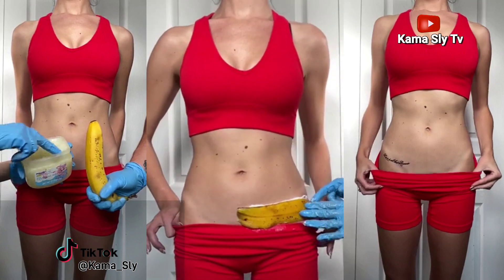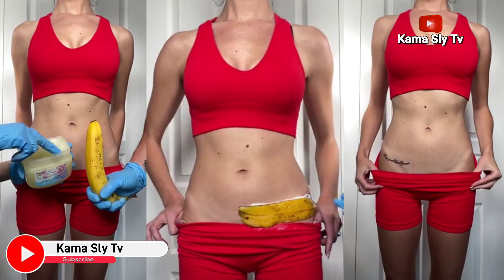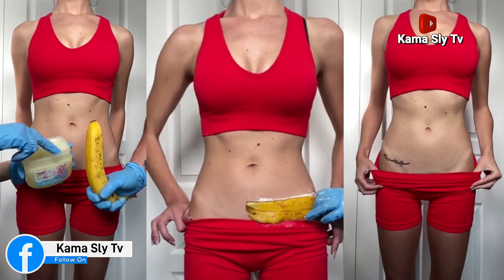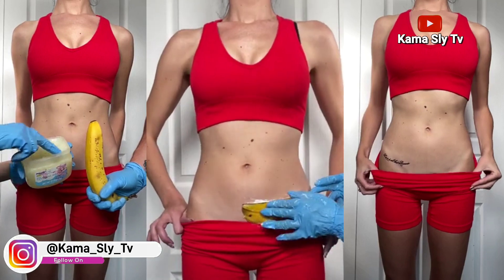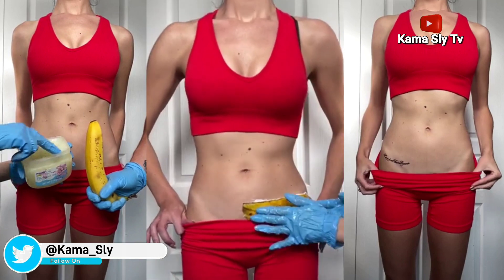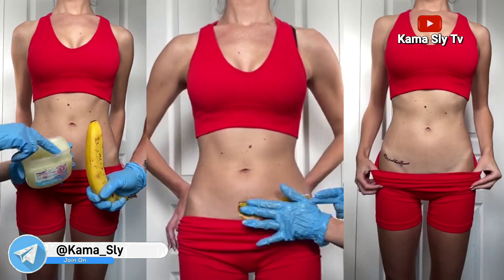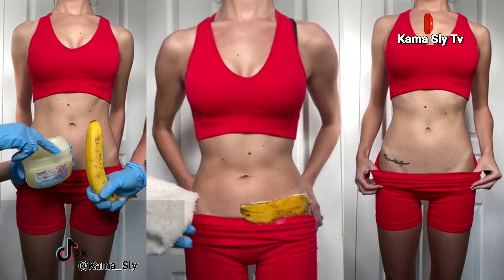Do you have any other tattoos you need to get rid of? No, this is it. I've had it for 10 years — the ink is definitely really deep in there. I got it when I was 13. The tingles should be going away now because the chemical process and reaction has worked. Okay, you're ready to receive the banana — here we go.